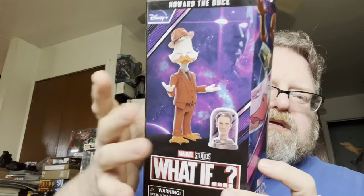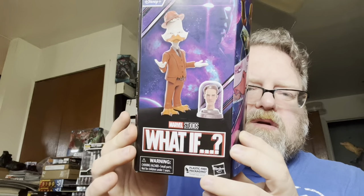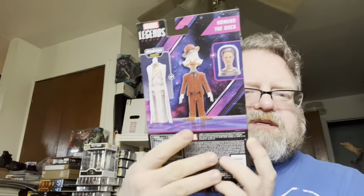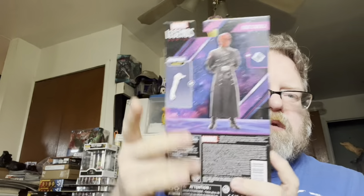We've got the Howard the Duck and Scowling Head right there. What If Marvel Legends, artwork, cross sell, all the parts and legal stuff. And with Red Skull we've got the figure, artwork, cross sell, all this.